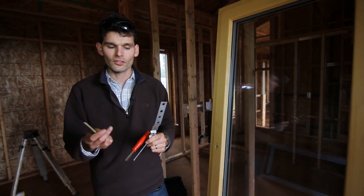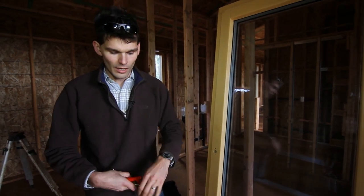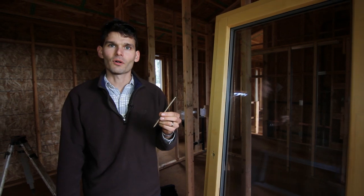We also ship you brackets and screws. The bracket is for fixed windows, while the screw is for operable windows. We'll show you that in a moment.